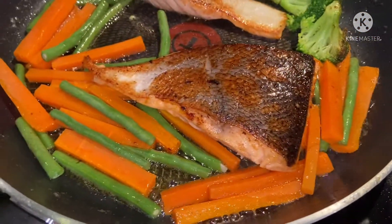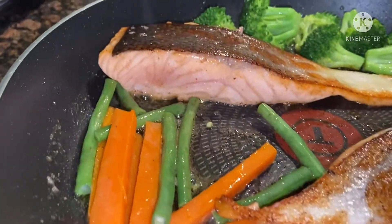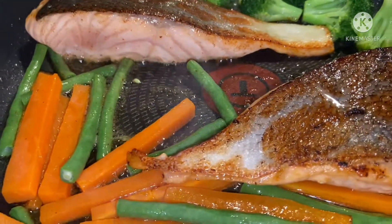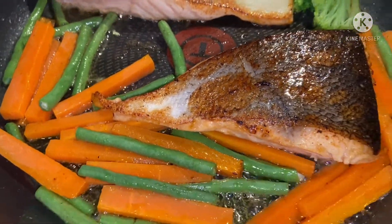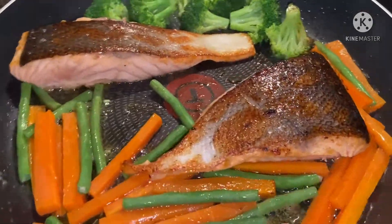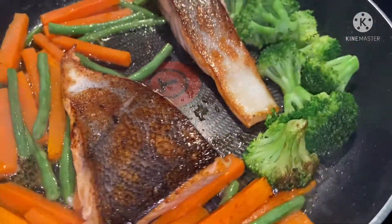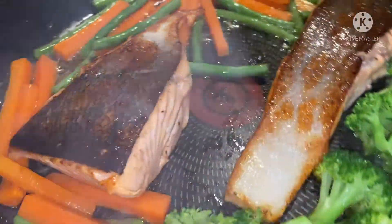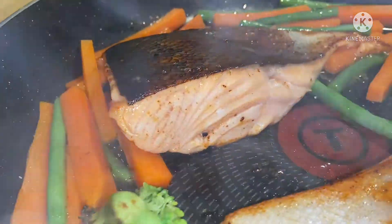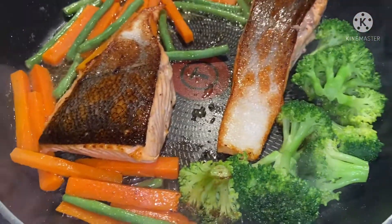Ay, ang sarap-sarap nito, mga kapatid. Look at this salmon. Super light. Beautiful piece of salmon.